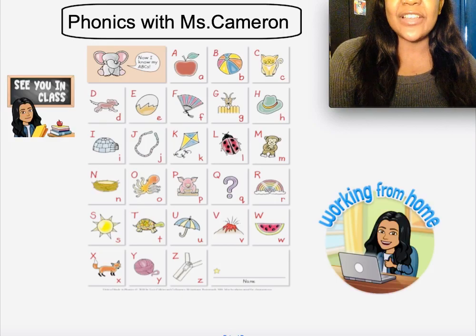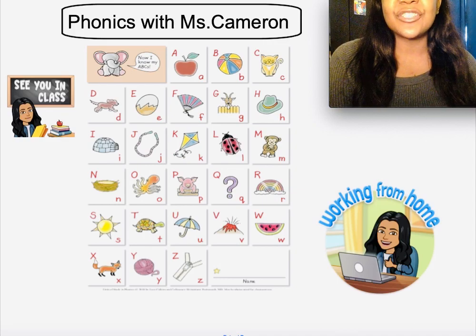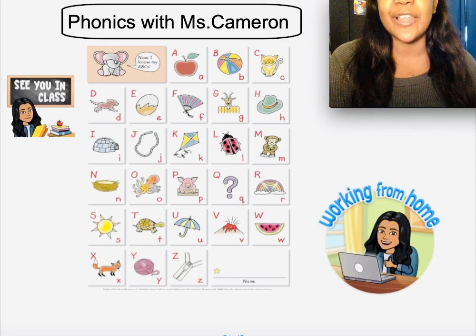Let's get ready to do some phonics with Miss Cameron. I'm so happy to see you here today. As a daily reminder, make sure you're practicing your alphabet chart every single day, practicing how you write your letters and the sounds that each letter makes.